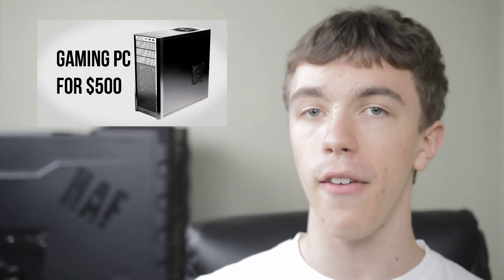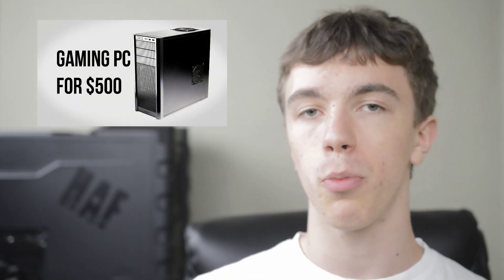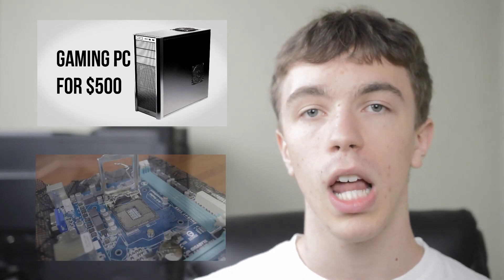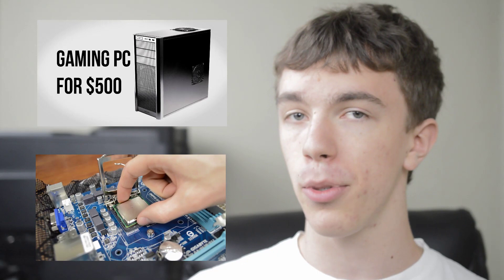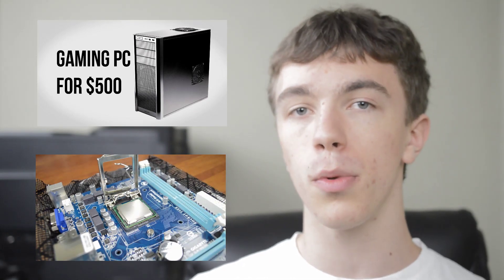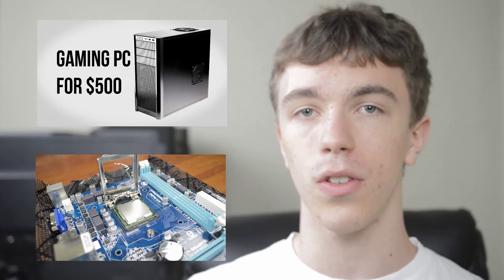Hey guys, this is Austin and today we're going over a $750 gaming PC. Recently I've done a couple of videos — for example a $500 build which lets you play pretty much any game on medium to high settings, and a full tutorial on how to put that computer together or any other PC you want to build. Today we're going to be doing something just a little bit more high end at $750.